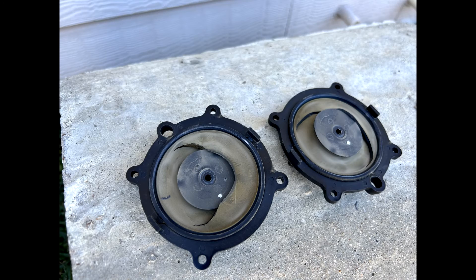Notice the damage to both diaphragms. Many times only one diaphragm will be damaged, but both must be replaced at the time of rebuild.